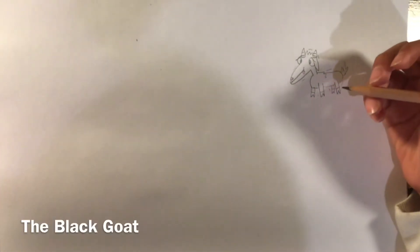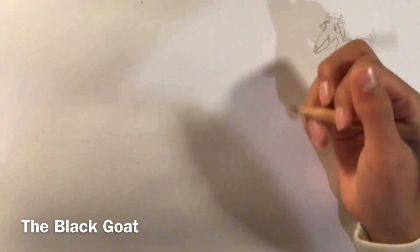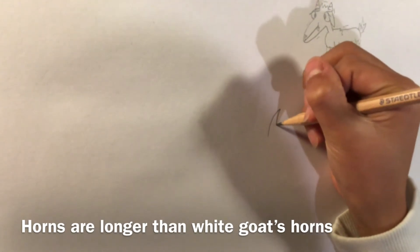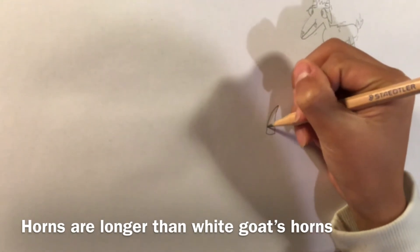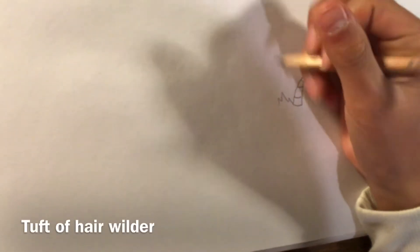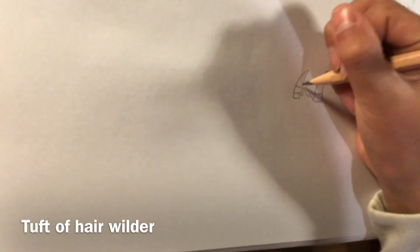Now I'm going to draw the black goat, which is basically the hero of this whole story. His horns are going to be slightly longer than the white goat's because he's very brave and this shows his resilience. His tuft of hair is going to look more proud and more wild, simply because it adds to the look. I always draw the horn and tuft of hair first for obvious reasons.